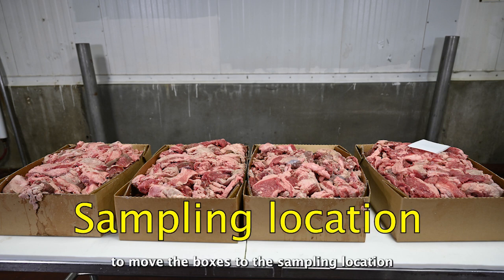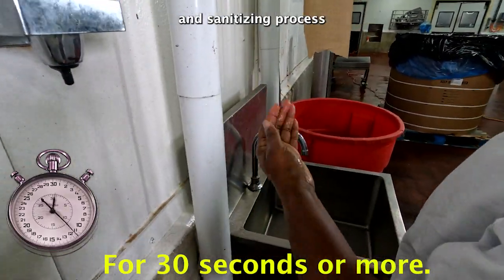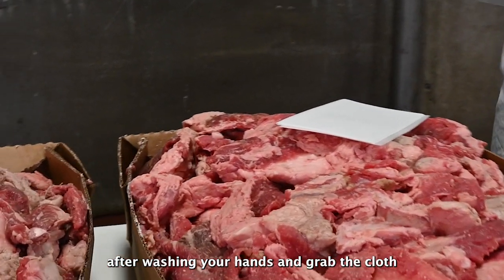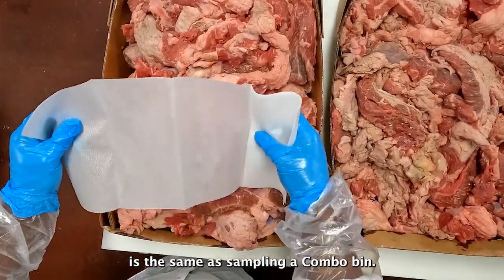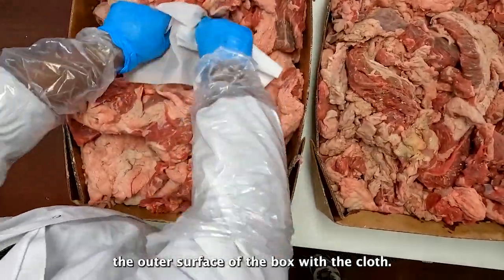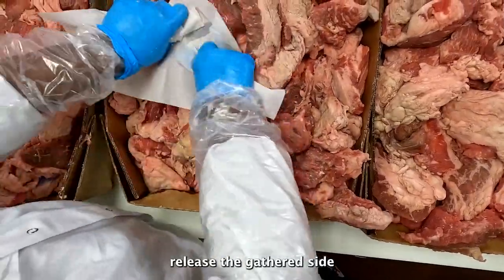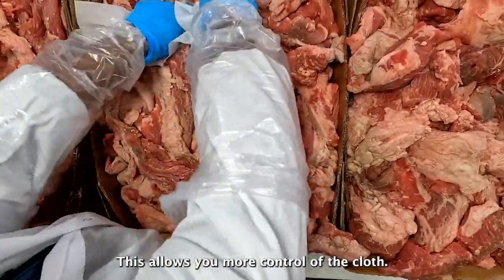Next, you'll ask the establishment to move the boxes to the sampling location and prepare them to be sampled. Then follow the hand washing, gloving, and sanitizing process as described earlier for combo bin sampling. Drop the cloth into one box after washing your hands and grab the cloth only after gloving to begin sampling. As a tip, you'll need to avoid touching the outer surface of the box with the cloth. To do this, tightly gather the side of the cloth you are not sampling with in one hand, and when moving to the next box, release the gathered side and tightly gather the side that was previously used. This allows you more control of the cloth.